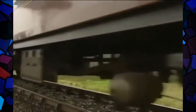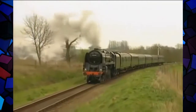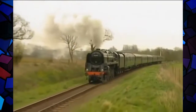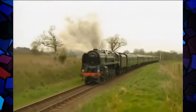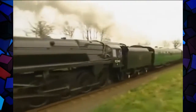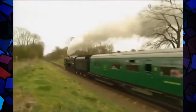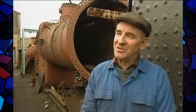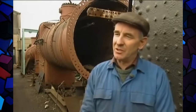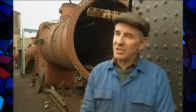Should Riddles' masterpiece have been discarded so quickly? The 9F — the heavy freight locomotive — was so versatile and an extremely powerful locomotive; it could pull passenger trains. They were not maintenance-free, but easy to maintain relatively speaking. He never really finished his job because of the change of emphasis over to dieselisation and electrification. But yes, I think he was successful.